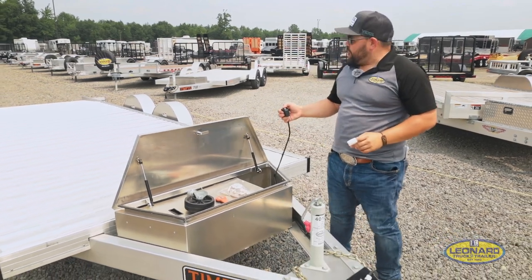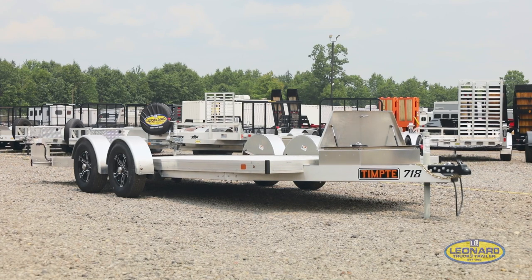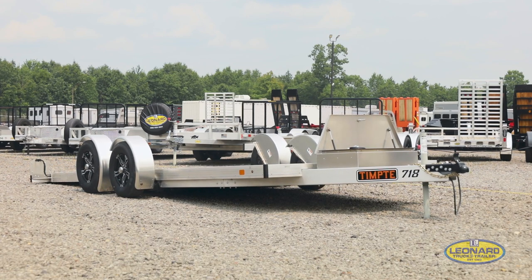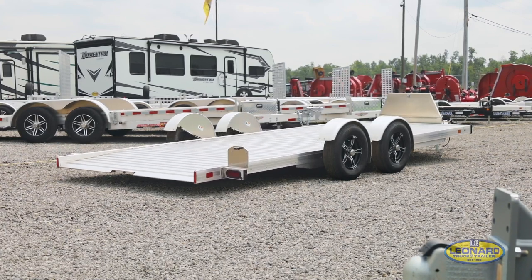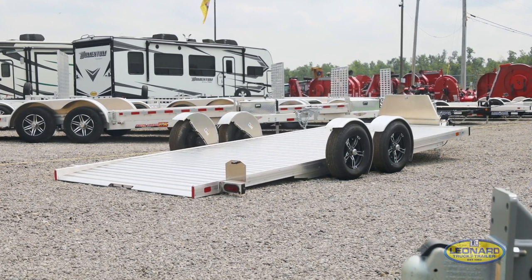We're going to go ahead and drop this trailer. Simple enough — this trailer is now in the down position, ready to load. The load degree is four degrees on this, so for all those low-profile sports cars, Corvettes, whatever you've got, you can get it right up on this trailer.